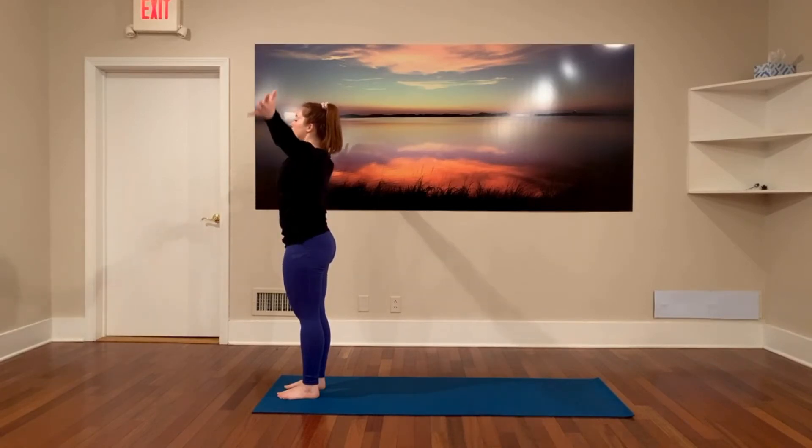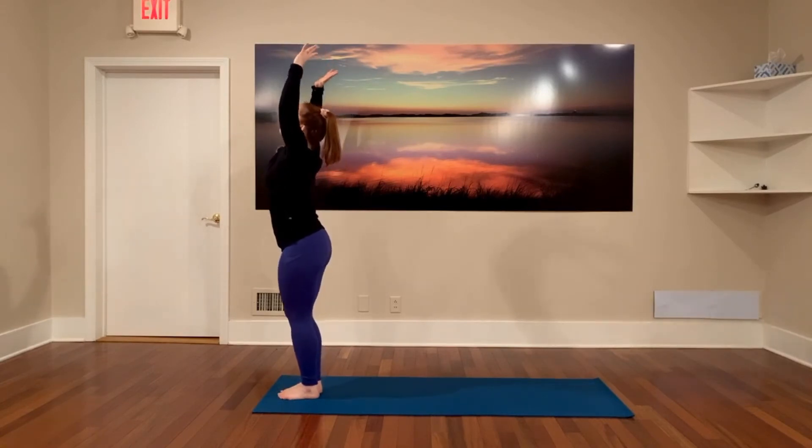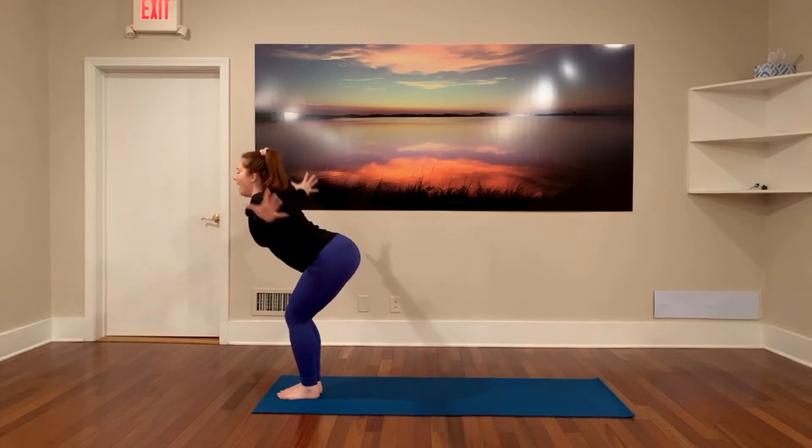Inhale as your arms lift — your palms may touch at the top — as you take a back bend, step your feet together. Exhale, your hips back, your arms cactus, palms forward. We're just holding. Big breath in, big breath out.